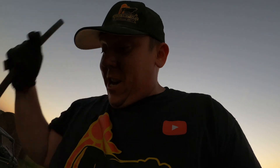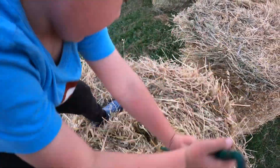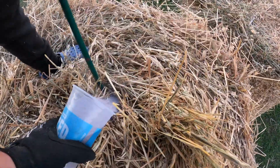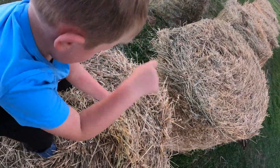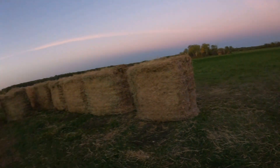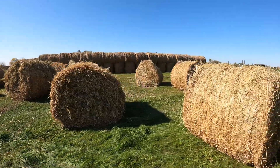Little cowboy Hoyt wants to show you guys how it's done! Push it in, I'll put the salt and you give it a stir. Good job bud! Well there you have it - all 20 of these bales are salted. Me and cowboy Hoyt got it done. They're all spaced out now, we just wait and hope for the best.